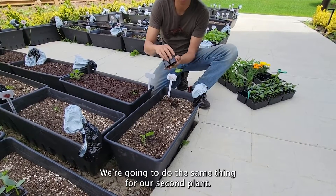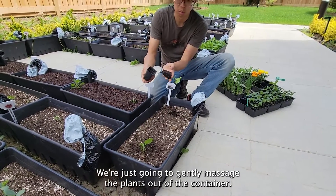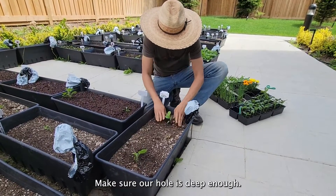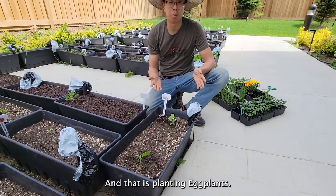We're going to do the same thing for our second plant. We're just going to gently massage the plants out of the container, make sure our hole is deep enough, and that is planting eggplants.